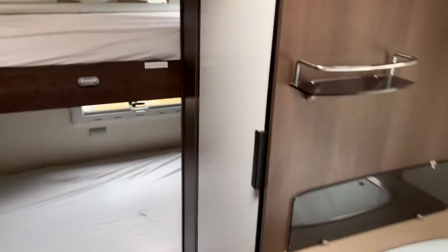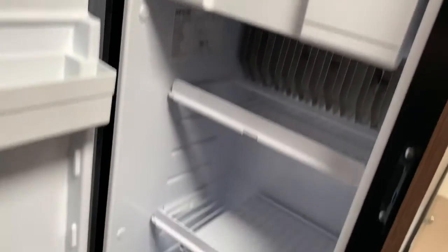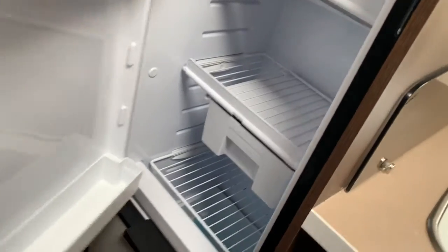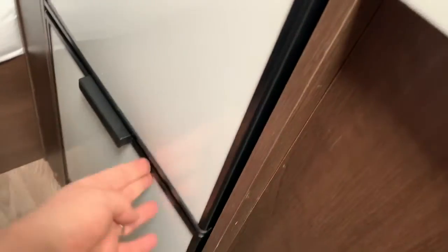At the back you've got a very large fridge freezer, so that's full height, virtually the van. You've got a freezer compartment at the top and then your fridge underneath. At the bottom, which is very useful, is a bottle fridge so you can store all your bottles of water, beer, and wine in there.